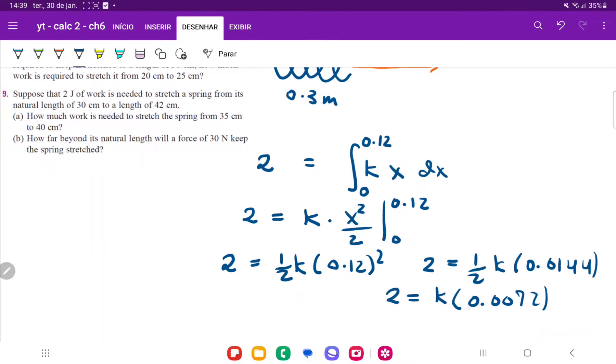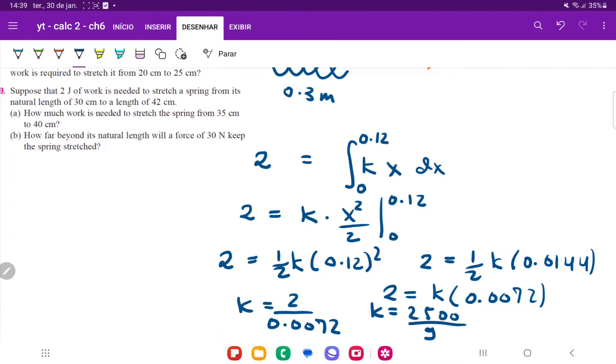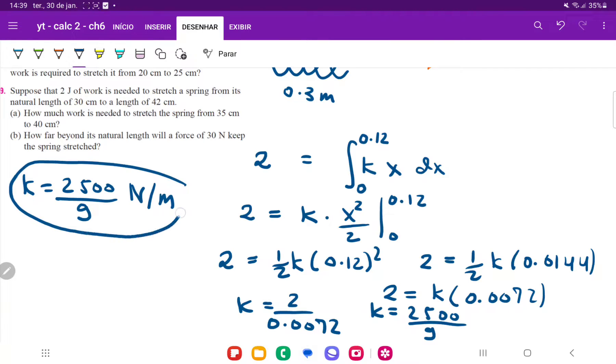Now we divide everything by 0.0072, so k is going to be equal to 2 divided by 0.0072, which is the same thing as 2500 divided by 9. So that's the value of k — for this spring, k is 2500 divided by 9, and the units are newtons per meter.